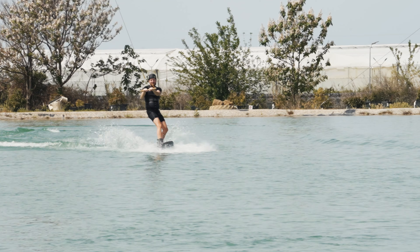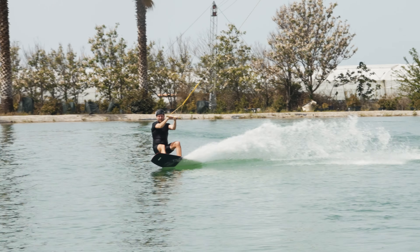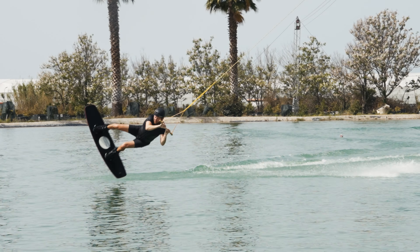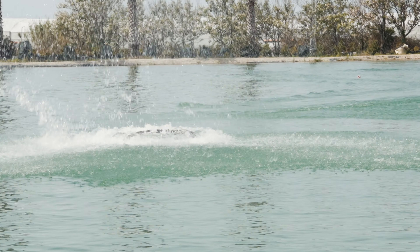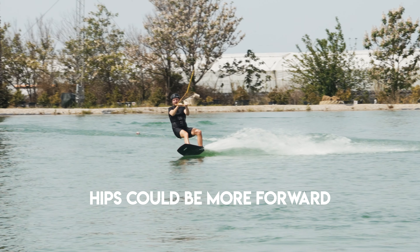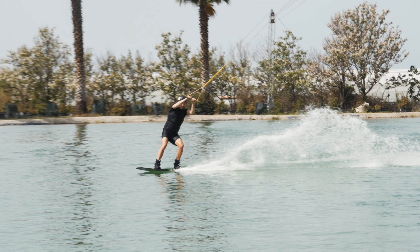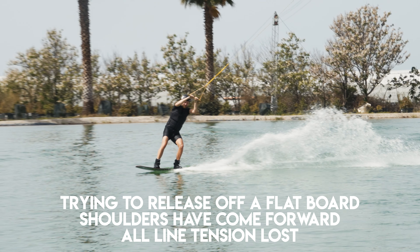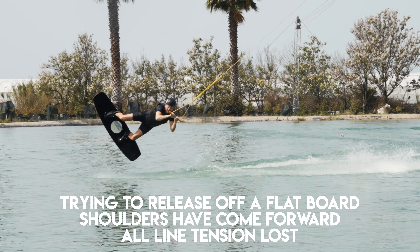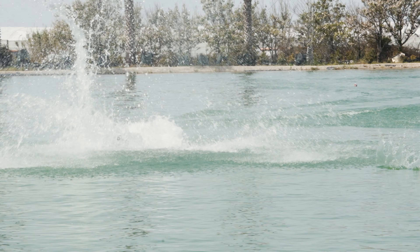Let's take a look at one of the first examples — this is a very classic first railie attempt. When edging, his hips could be more forward and he needs to drive his heels deeper into the water so his board sits deeper. You can see here that he's trying to release off a flat board, shoulders have come forward, and all line tension is lost. This means you're not going to get as much height as you possibly can on the railie.